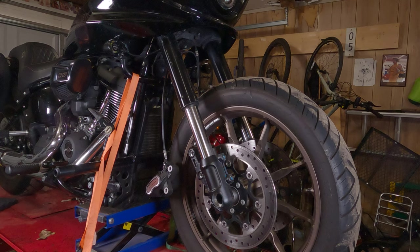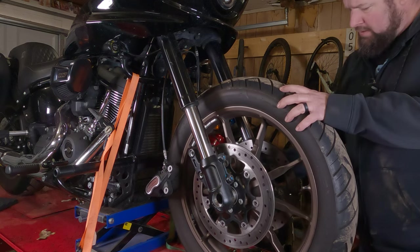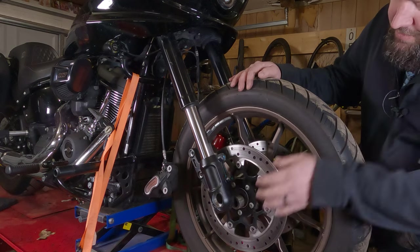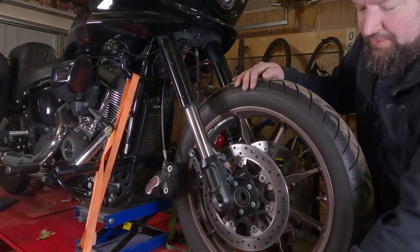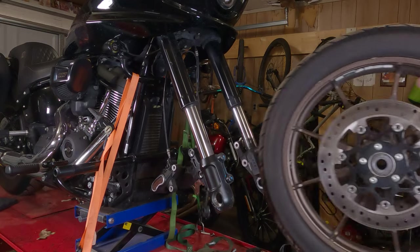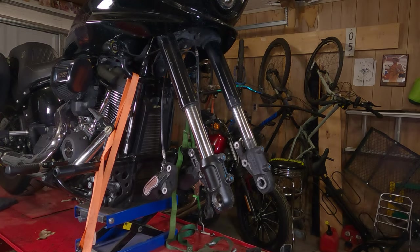Slide the axle on out of there — remember this is covered in never seize. Set this in a clean safe location that you currently cannot find for some reason. Let your wheel speed sensor drop, take your spacer out, and put it back on the axle. Then you can simply take your front wheel right on out of there.